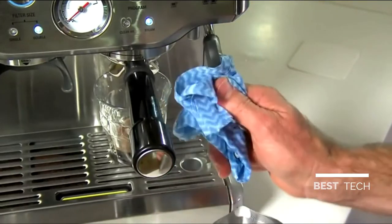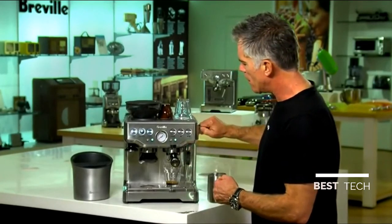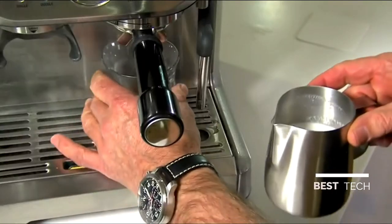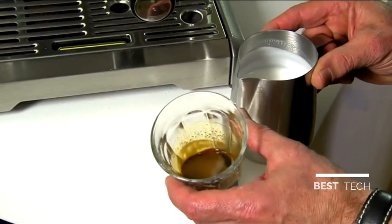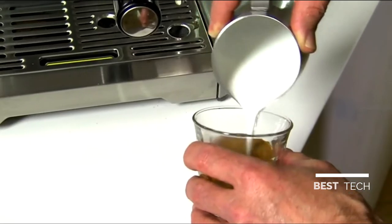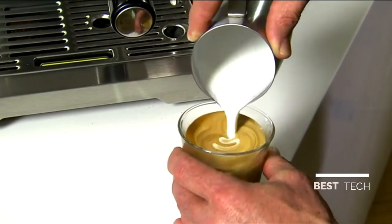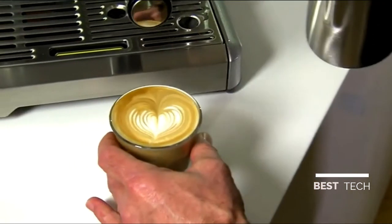Drop the jug down. Use a wet cloth to wipe the steam wand, then purge the steam wand. We're just going to grab our espresso, swirl to break the surface tension, and then integrate the two together. So there we have a coffee made on our Barista Express, just like you get in your local cafe.